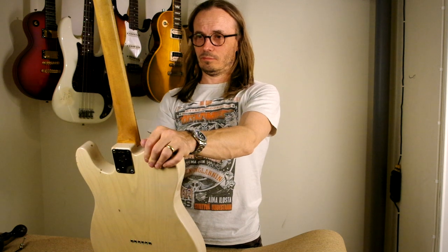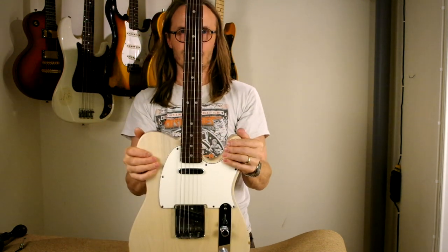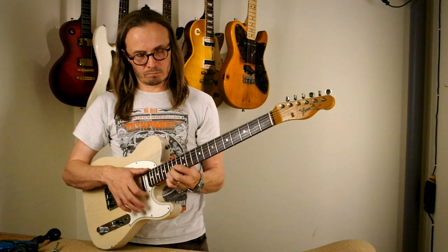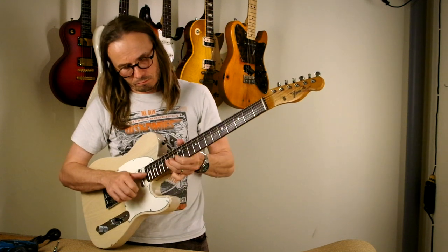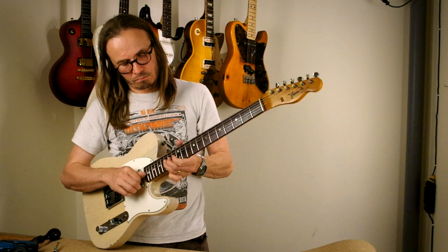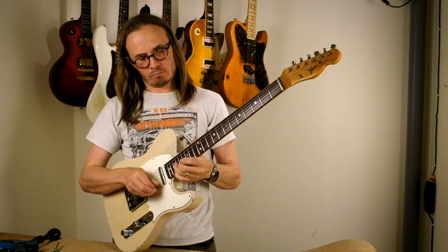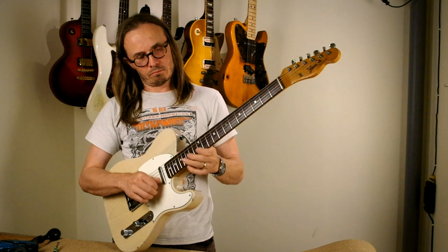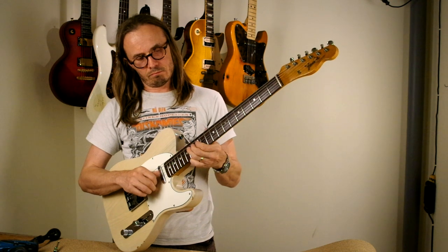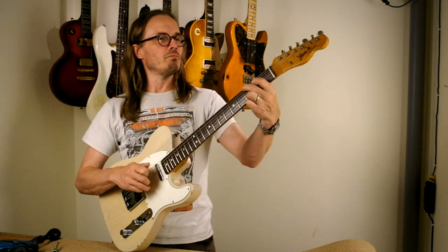I'm checking that the neck aligns straight with the strings. This guitar has a pretty tight neck pocket so it aligned correctly just by tightening. But with Fender bolt-on guitars with a looser neck pocket, after re-tightening you might notice the strings don't sit centered on the fretboard — less space on the plain string side or vice versa. In that case, loosen the neck bolts slightly, turn the neck straight, and tighten again. Checking the action now — I got it pretty much where I wanted: not super low but not uncomfortably high, all notes play cleanly with no fret buzz when bending on the high E string at the 12th, 15th, and 17th frets. A healthy feeling, sounding neck.